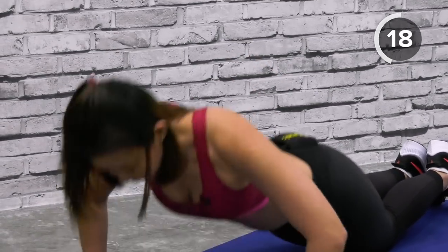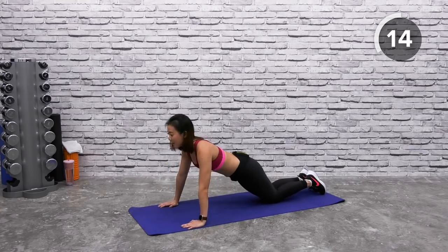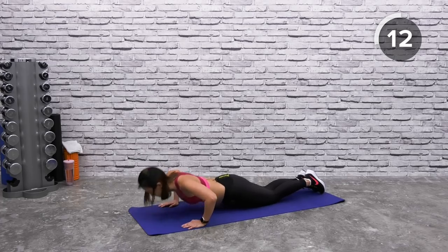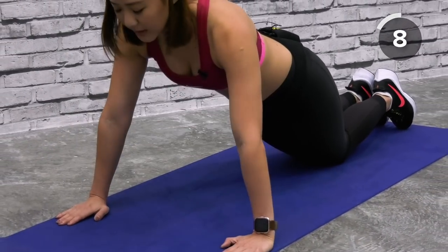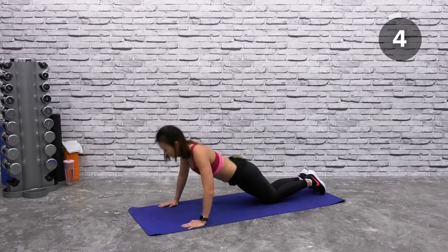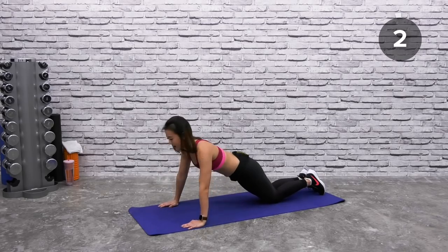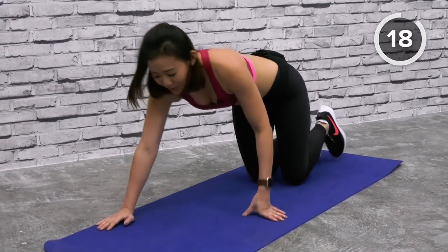Lower using your chest and shoulder muscles, push yourself back up. Keep going — down, up, down again. Gently gaze on the floor, breathe in and breathe out. Last one — and out! Shake it out. If you want to, roll your shoulders and roll your chest, stretch your chest out a little bit.